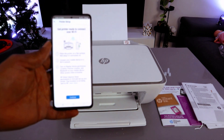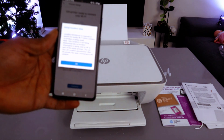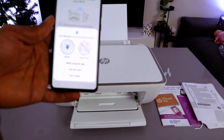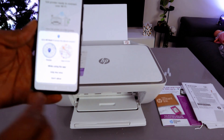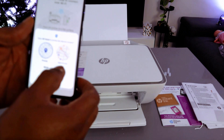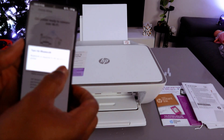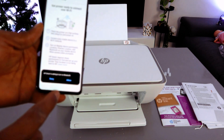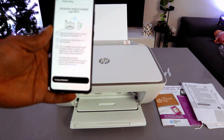The next step is 'Get printer ready to connect' — select Continue. For location data, select OK. Now allow HP Smart app to access device location. It will also ask you to turn on Bluetooth — select Continue, then select Allow. Now it's turning Bluetooth on.